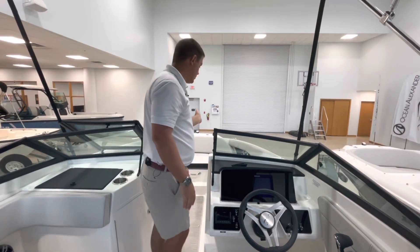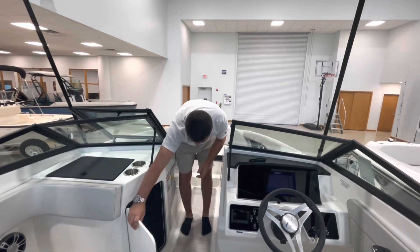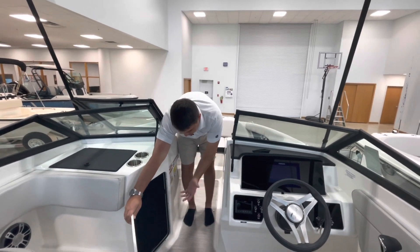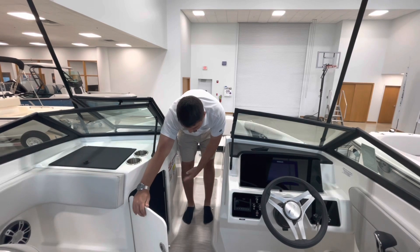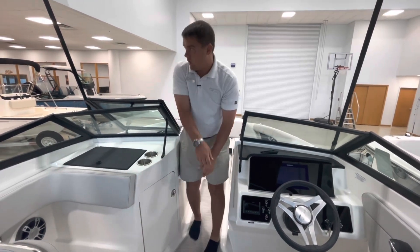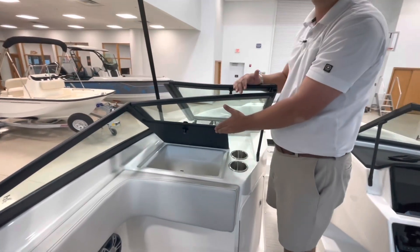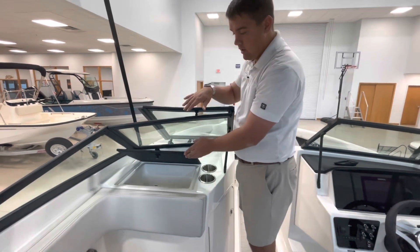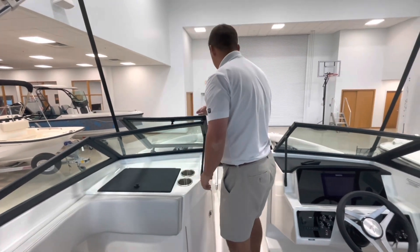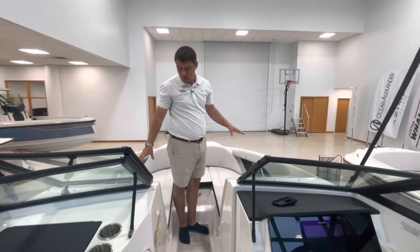Making our way up towards the midship and the bow, there's more storage here — this is where you'd put purses, bags, things like that to keep everything dry, as well as lockable storage. So if you go to a restaurant and need to put your phone away, you can put all that in there.